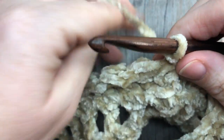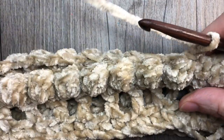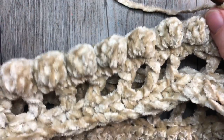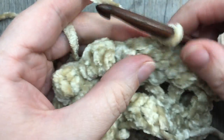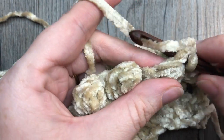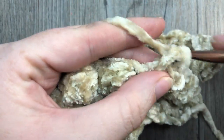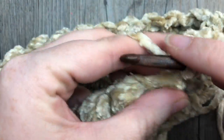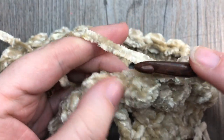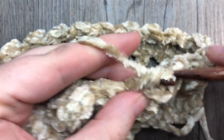Repeat that all the way around, then join with a slip stitch into the top of your starting single crochet stitch, chain one, and turn once again to set up for round five. At the end of round four your bobbles are now facing you and you can see their texture. For round five, chain one and simply single crochet into each stitch all the way around — single crochet in the top of each bobble and each single crochet stitch — then join with a slip stitch.